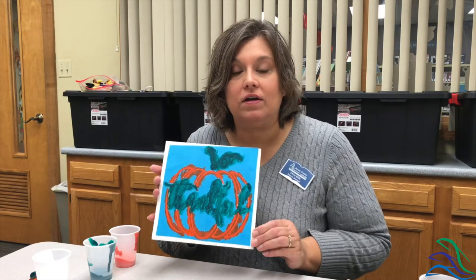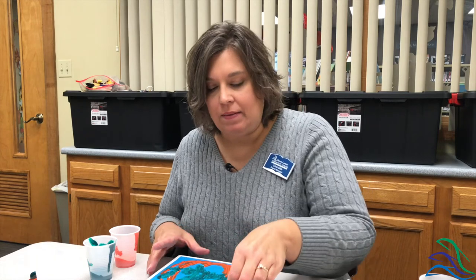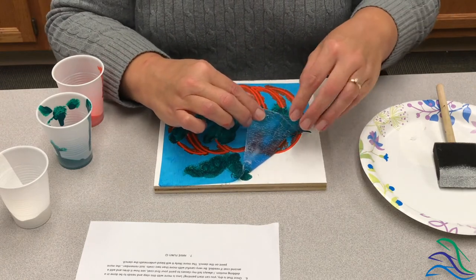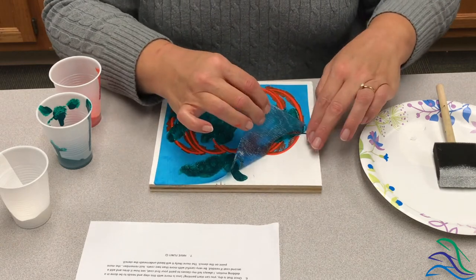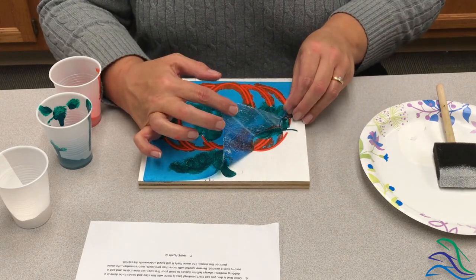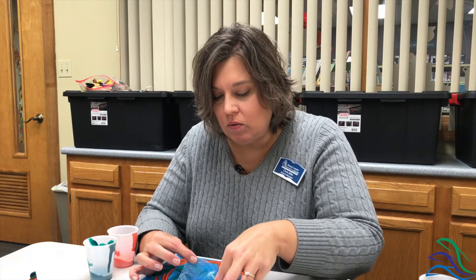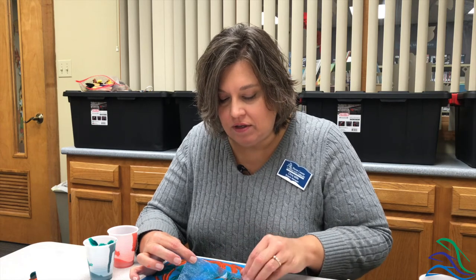We are here with our completed stencil — we've let it dry. The very last step is to just really carefully start peeling this blue backing off. You'll see a little bit of your base coat paint coming off from the board; that's fine, that's normal — these are rustic signs. When you get into the more intricate parts, especially with the pumpkin, some people find that a pair of tweezers or another small tool to get underneath those pieces is helpful.